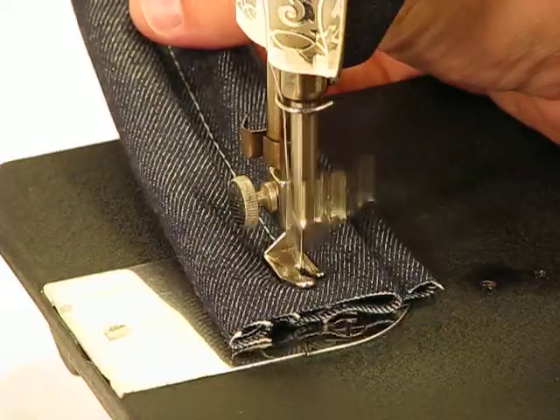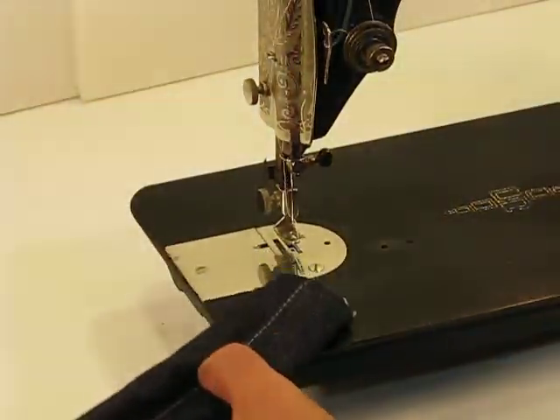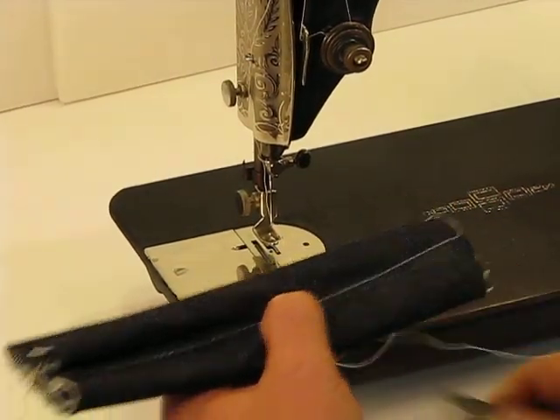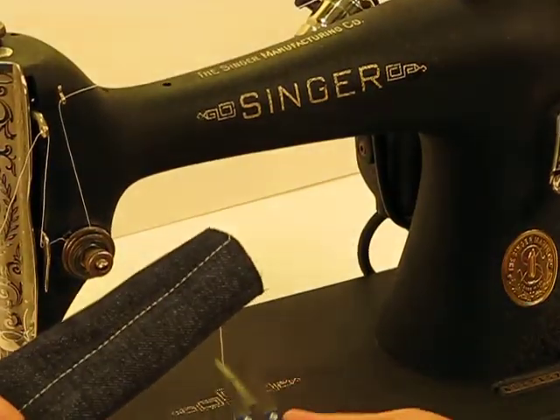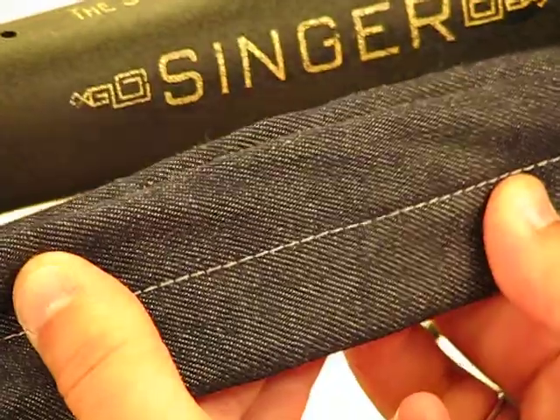I still can't get over how quiet that machine is. I mean, it's like a hybrid car or something — you can't even hardly hear it running. And beyond that, look at the quality of the stitch again.